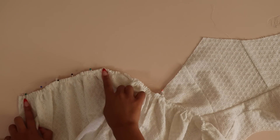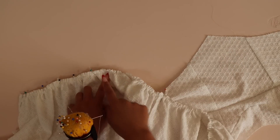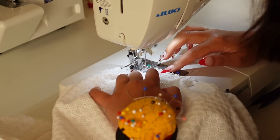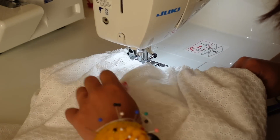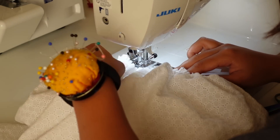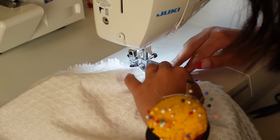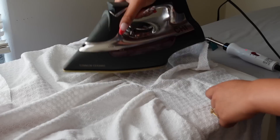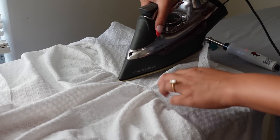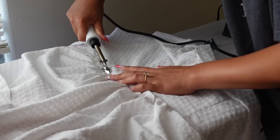Now gather the skirt to fit into the bodice area. Tug on the two bobbin threads to create the gathers, gathering until it fits. Make sure the gathers are nice and even — not too gathered in one spot and not at all in another. Then tie all the threads to keep the gathers in place. Pin the skirt to the bodice at the waistline and sew one section at a time, since these are reverse corners. Serge and press that seam. When pressing, try not to crush the ruffles — just take the tip of your iron and press right in the center, or use a mini iron if you have one.